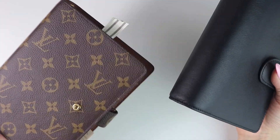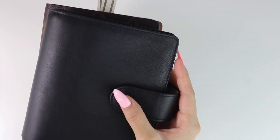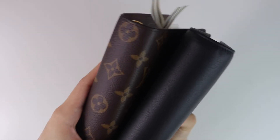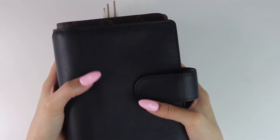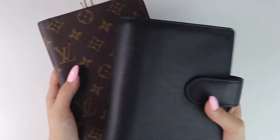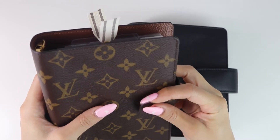I went with rounded corners to match the MM agenda as close as possible. I do like the way squared-off corners look, but for this agenda and what I was going for, I really wanted the rounded corners. Seeing them next to each other, the measurements and everything are so spot on — I'm really happy with how everything turned out.